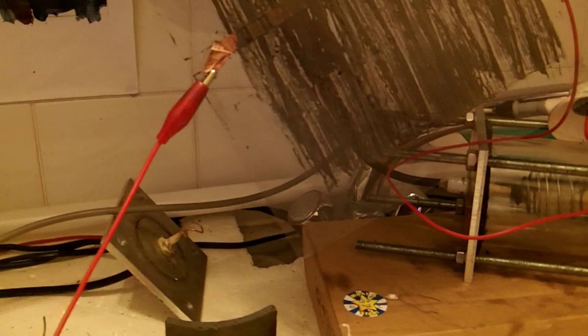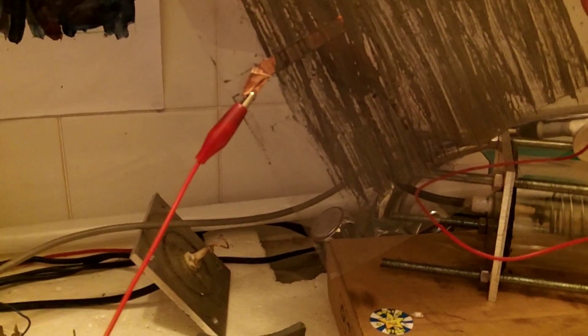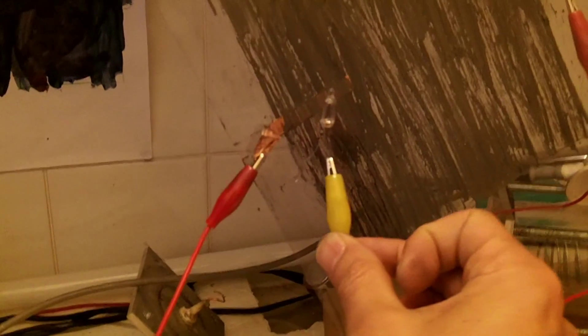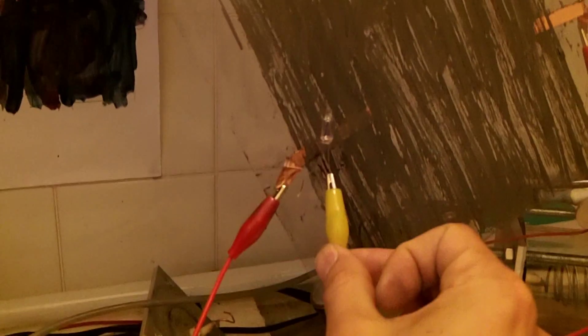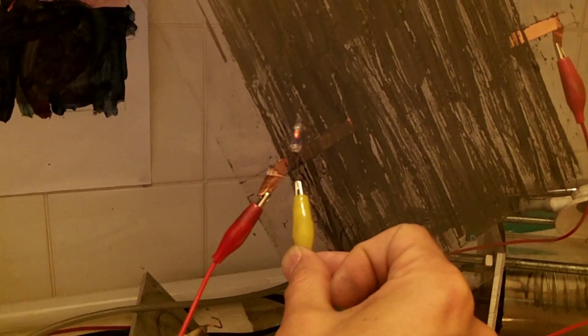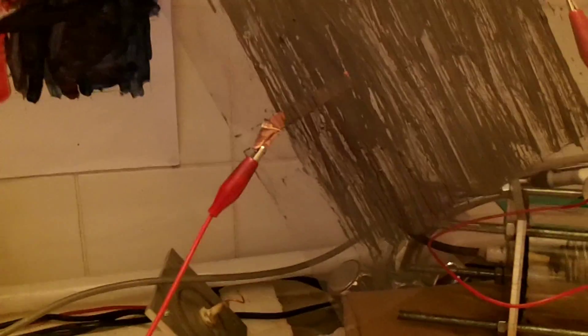Let's try that one more time just for show. Fully charged. Here we go. The longer we take, obviously the more it discharges. Can you hear that? It's making my hair stand on end anyway.